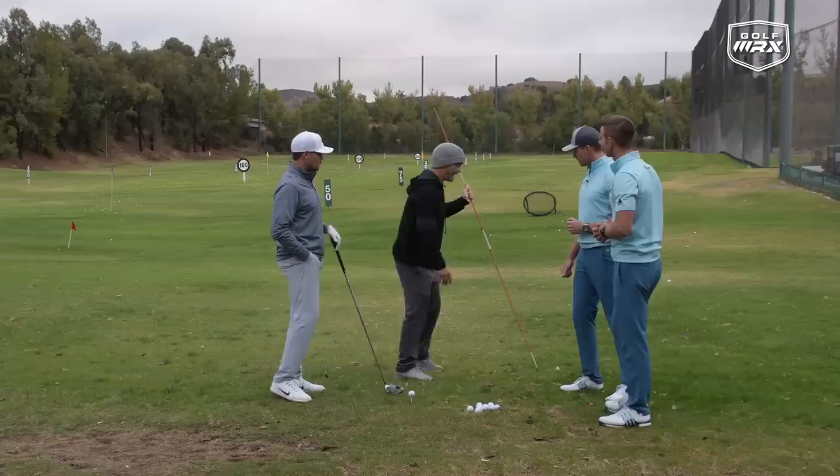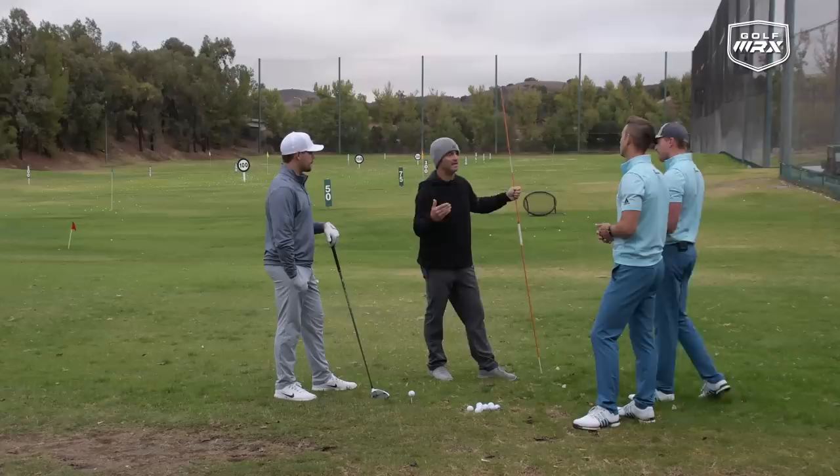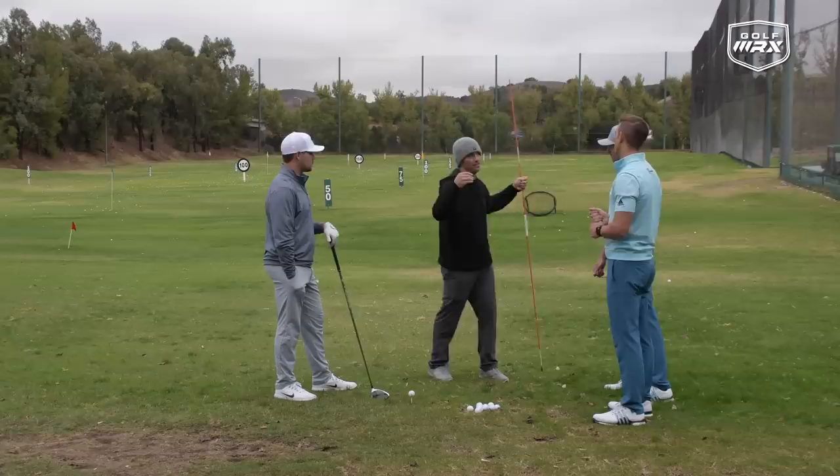Too many people have their armpits out over their toes, which doesn't allow you to stay in that spine angle — you're always going to have to back up. When you back up, you throw loft at it, swing direction changes, and contact can be bad. Even the best players in the world can have poor setup but spring up through the ball and throw loft.